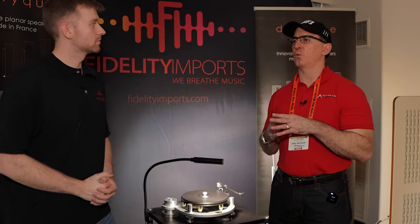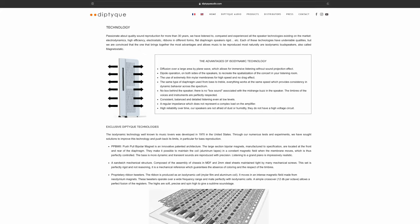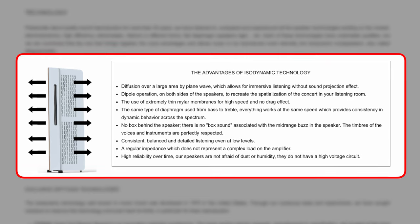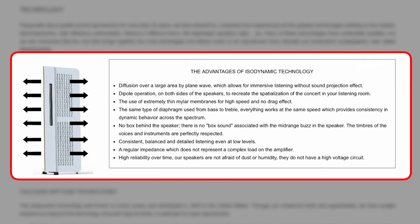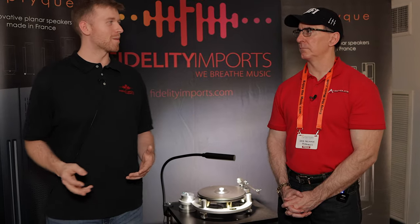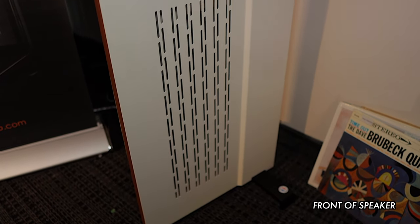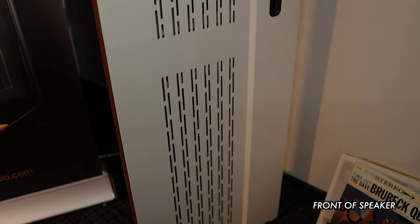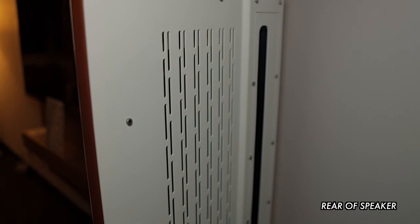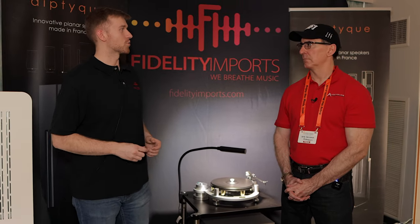Why does Diptyque do planar magnetic speakers instead of traditional cone drivers? Pretty plainly, they're quick as can be — the transience is amazing. You get the iconic wall of sound out of planar magnetics. If you sit down in a nice listening position with some planar magnetics going, close your eyes, it's impossible to pinpoint where the speakers are. These are dipole, so you have sound coming out of the front as well as the back — a 180-degree reflection off the wall. Compared to a traditional box speaker, they're a little more difficult to position properly, but once you nail it down, close your eyes and it's like the artist you're listening to is right in front of you.